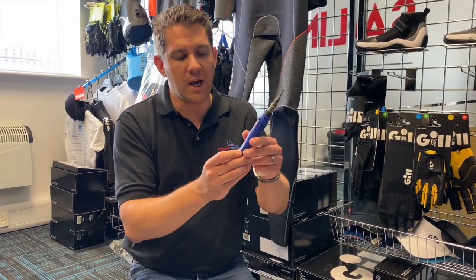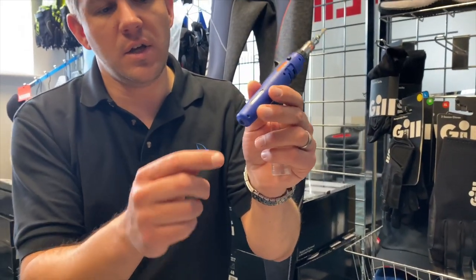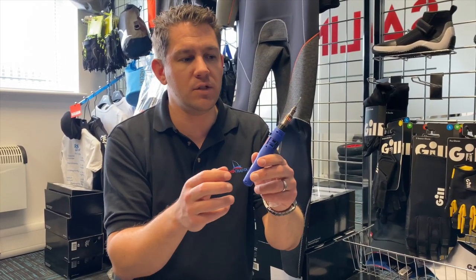What you do is — you've got this little canister here, it tells you how much is in it, and you simply push the bottle up in the bottom, charge it up, fill the canister, and then it's good and ready to go.